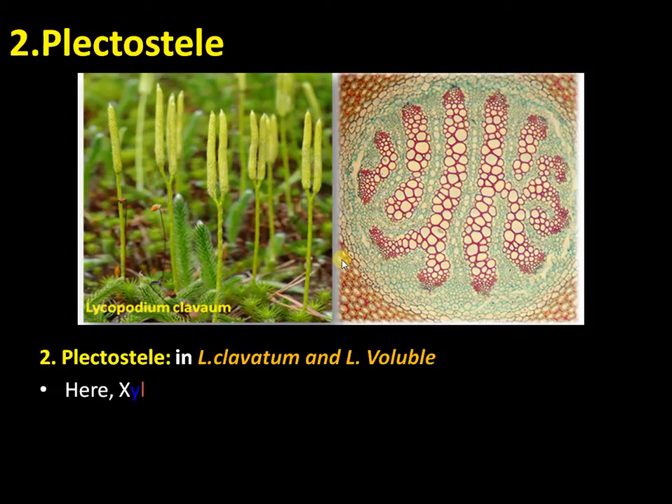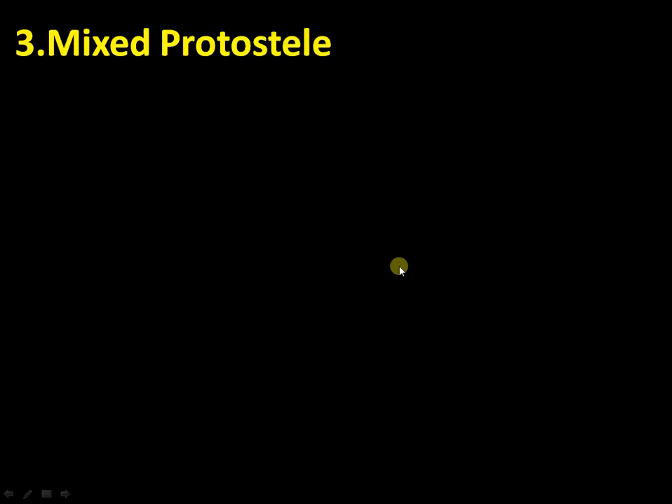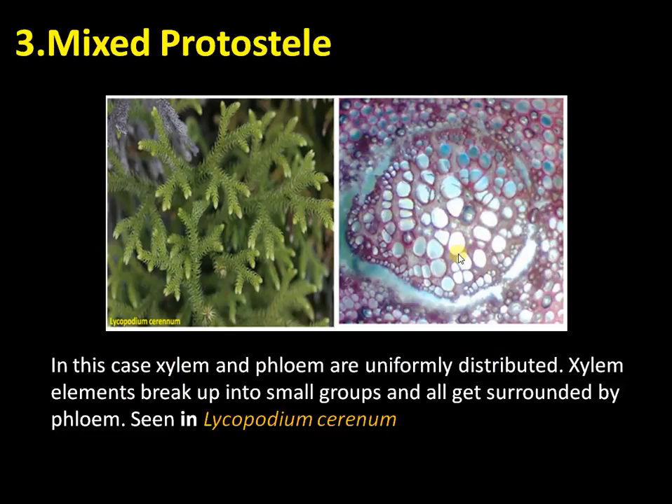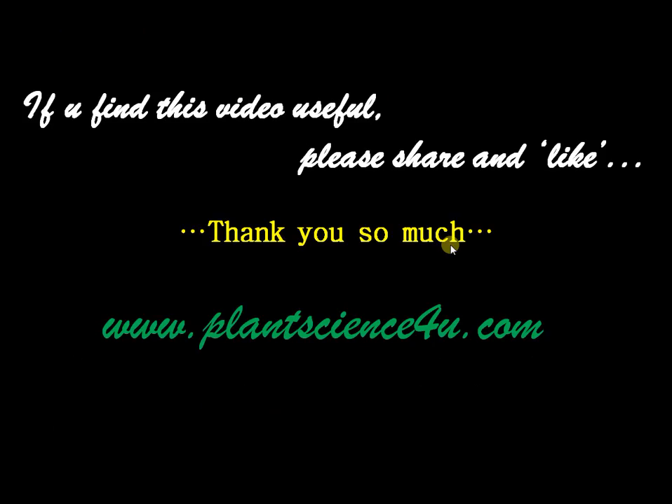The third type of stele is the mixed protostele. Here the xylem is very much fragmented and is surrounded by phloem patches — small xylem stretches are embedded in phloem tissue. Xylem and phloem are uniformly distributed. This is present in Lycopodium serratum. These are the types of steles present in Lycopodium. Hope things are clear. You are with plantscience4u.com. Thank you so much for watching.